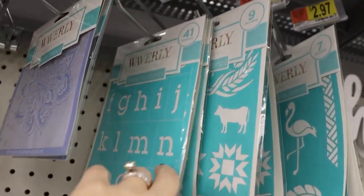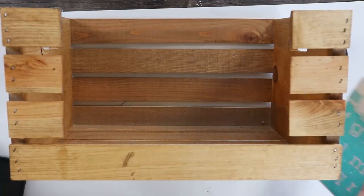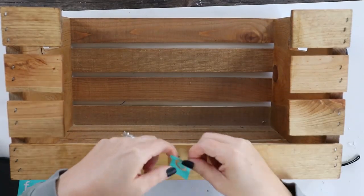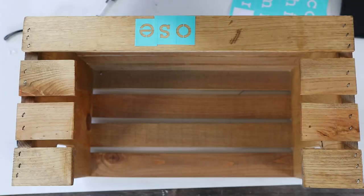I'm going to grab these adhesive stencils for $2.97. I wanted to personalize this for Moose, so I'm measuring to see where the center line is. Then I'm going to use these sticky stencils to spell out his name, as well as some Waverly white chalk paint.